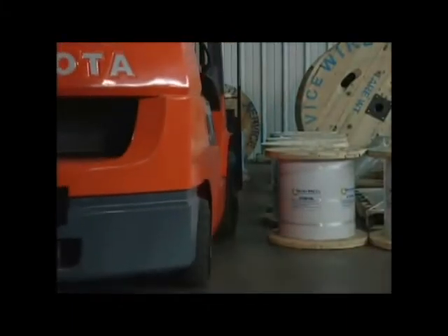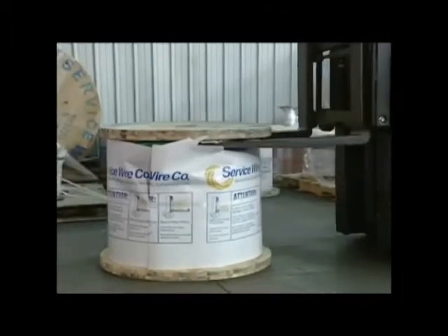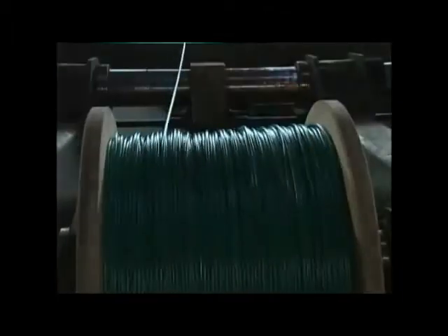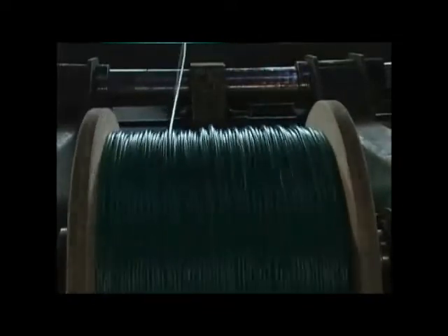A flopped reel should never be lifted by the top flange. This can not only damage the cable, but the bolts on the top flange may not be able to support the weight of the cable. This is a reel that was lifted improperly. We will rewind the cable to expose the damage. If you have similar damage, check to see how your reels were handled.